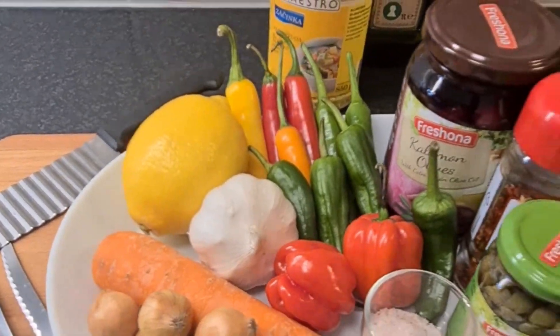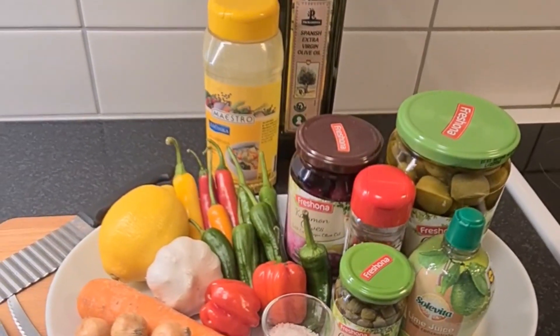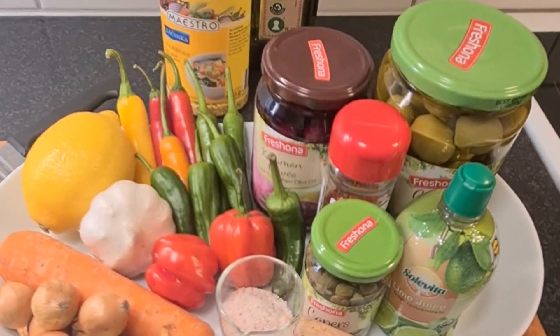It's easy, delicious, spicy, tasty, awesome. So without wasting any time, let's begin with the preparation of the appetizer.